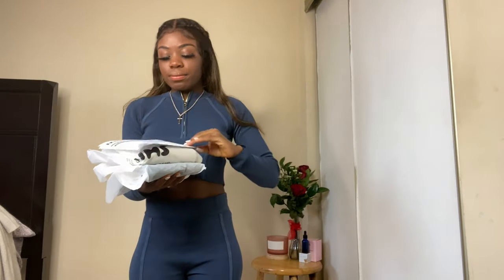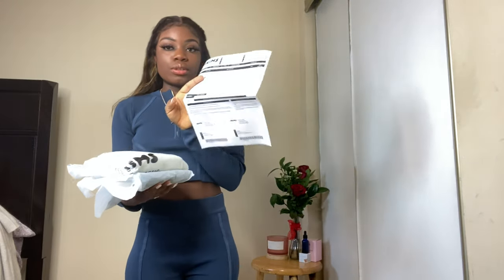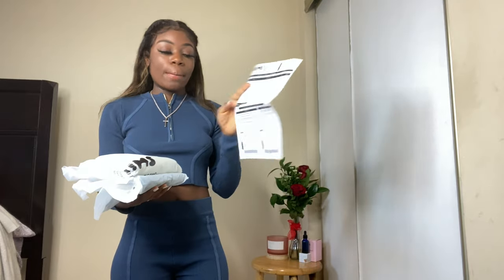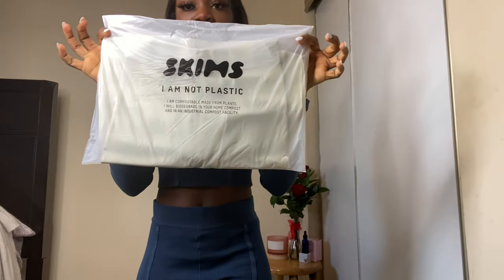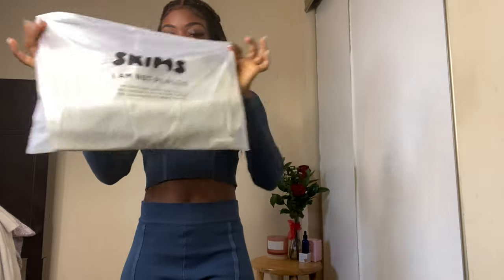It comes with your receipt. On the receipt it just tells you the list of items and quantity you ordered, but it doesn't say the price or anything, which I think is really weird. Each item comes in its own bag, and it says 'I am not plastic,' which I think is cute.